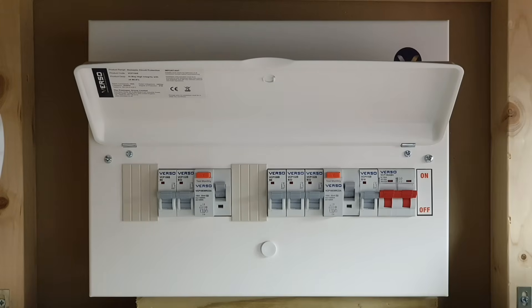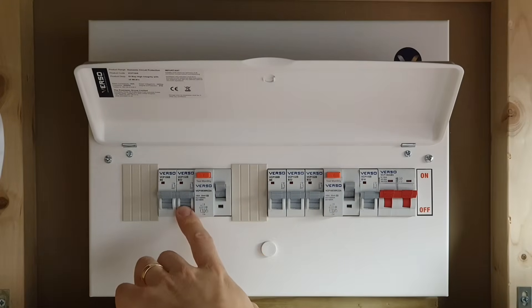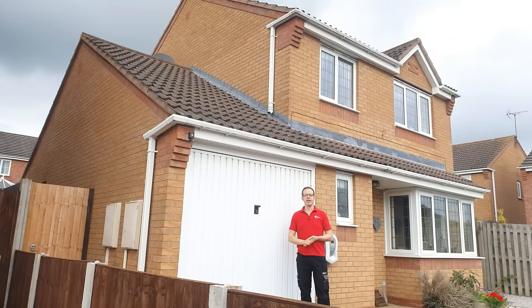On a split load dual RCD board, this can be achieved by simple measures such as keeping socket circuits on separate RCD protection. In a domestic setting with individual RCBO protection, you'll probably achieve this naturally. In a commercial setting where there's a high volume of IT equipment being connected, you'll need to limit the amount that can be connected to any single circuit. But let's see this in action.